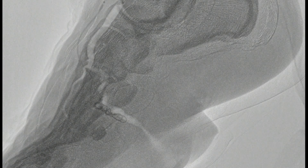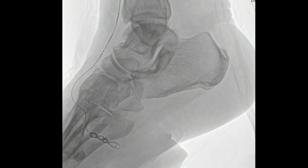We did selective catheterization of that plantar branch and initially placed interlock coils. These are 6mm diameter coils being placed directly into that feeding vessel. We actually start the coil inside the aneurysm and then pull back into position. We used several 6mm coils and then followed that up with some 4mm coils to pack this internally.